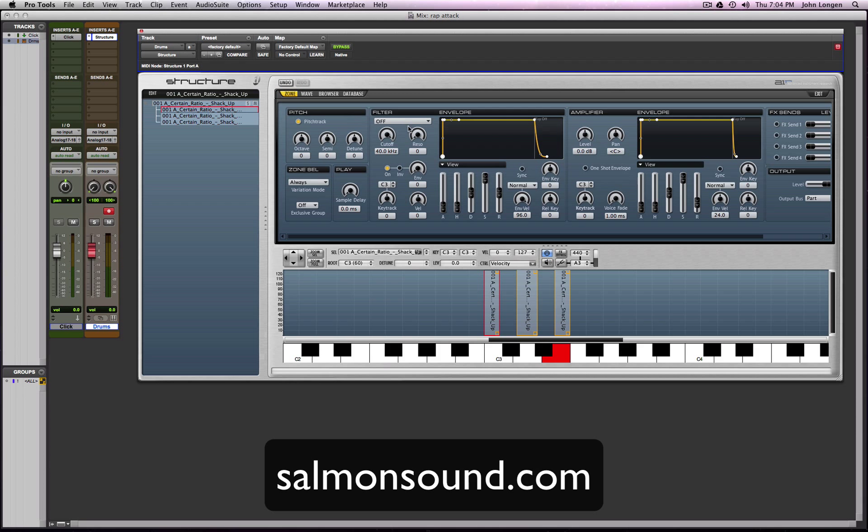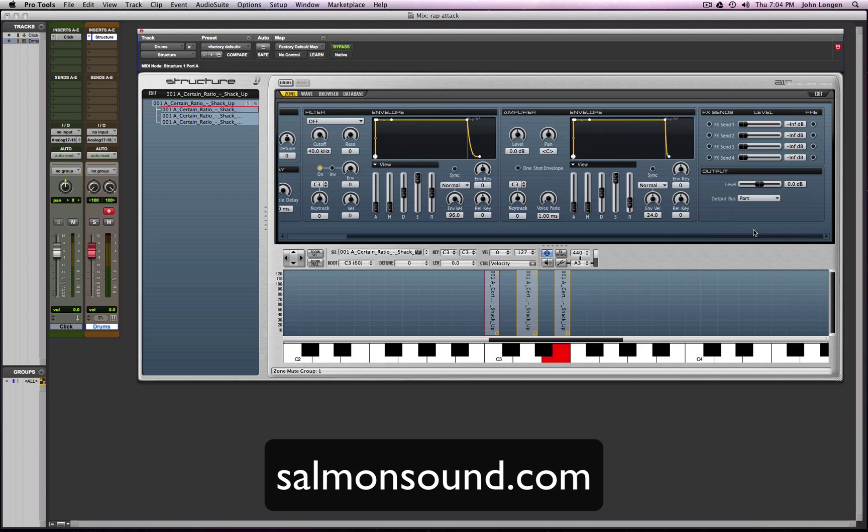Go up here, highlight all of them, and then make them an exclusive group — because we want it to sound choppy. I want it to sound that way; I'm making this music right now. For release, find the amp release, come over here, grab the whole thing, bring it up. Check out how it sounds.